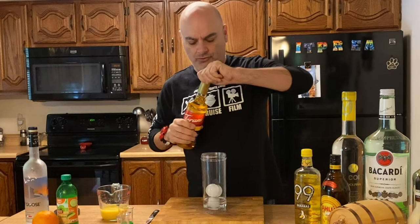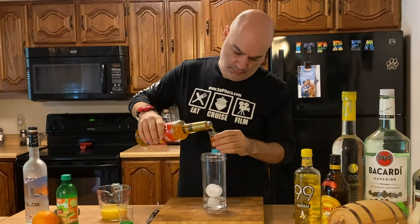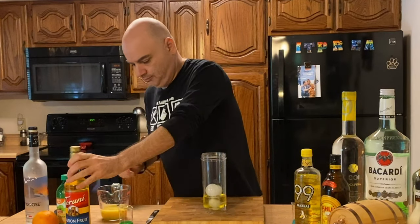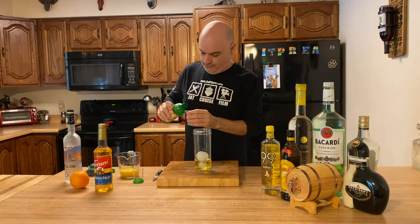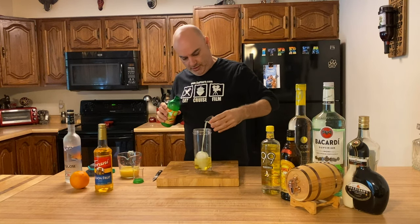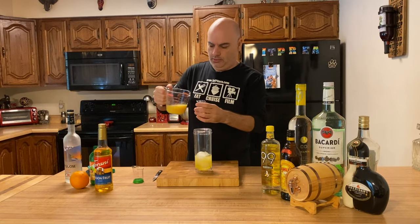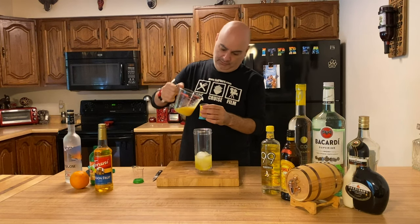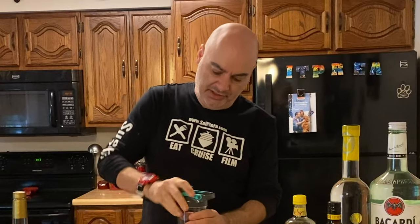One ounce of Passion Fruit. Three quarters of an ounce of lime — a little too much, but we'll put it all in there. I like extra lime anyway. And one ounce of orange juice. And that's it.